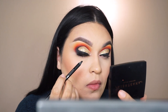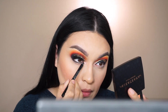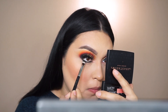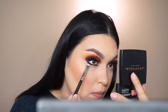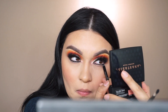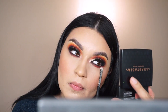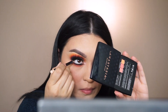Moving to the lower lash line: I'm using my Buxom Hold the Line black eye pencil to smoke it out as a base. I also pause to apply my false lash since the glue was drying. Then I go back in with Spooky and a little Benny to blend out the pencil. After completing the other eye the same way, I come back with 'You're Kidding,' then '518,' 'Pride,' and 'Sunlight' along the lower lash line.